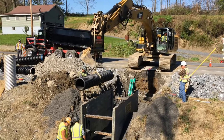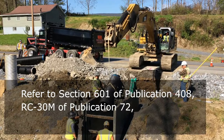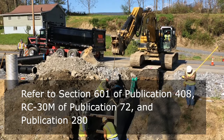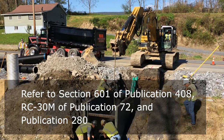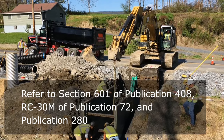For further reference documents associated with this topic, consult Section 601 of Publication 408, RC-30M of Publication 72, Roadway Construction Standards, and Publication 280, Manufacturing Specifications for Reinforced Concrete Pipe.